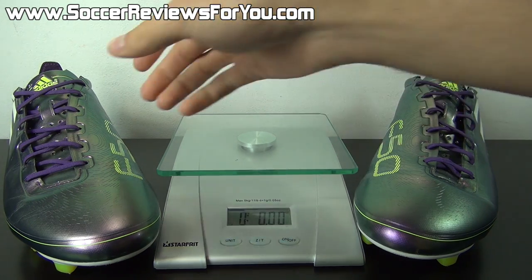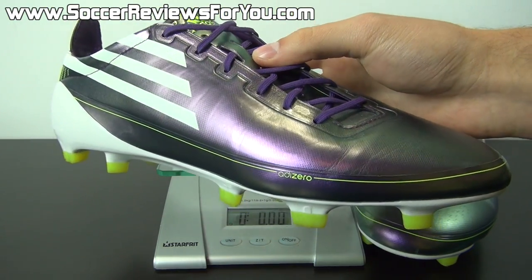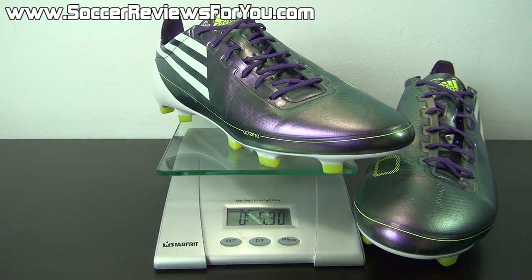I'm going to weigh this pair in real time. Keep in mind this pair is a size 10 US, so they will weigh a little more than 5.6 ounces. We'll throw it on the scale and you can see they weigh in at 5.9 ounces — for a size 10 shoe to be under the 6-ounce mark is incredible. It's a very, very lightweight shoe, and that's really what the Adizero line remains to be and probably will remain to be for the next 10 years, as long as Adidas doesn't scrap it.